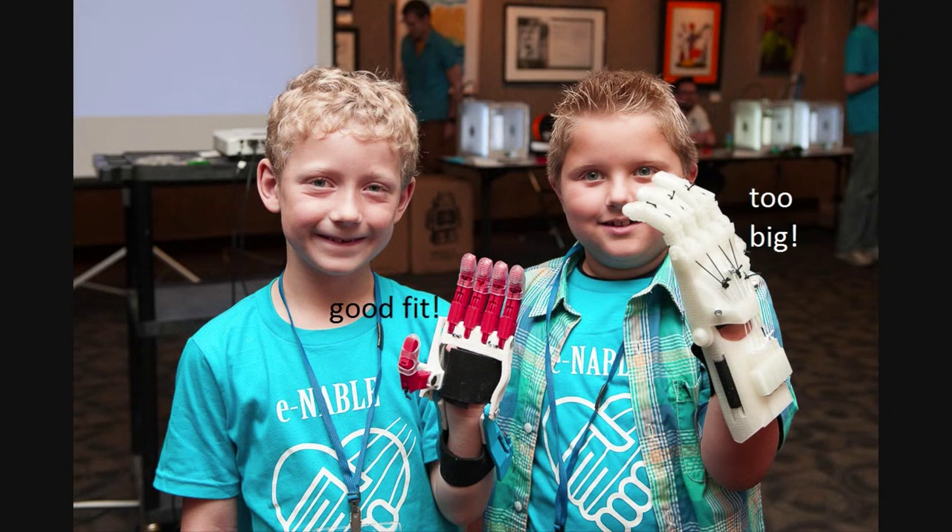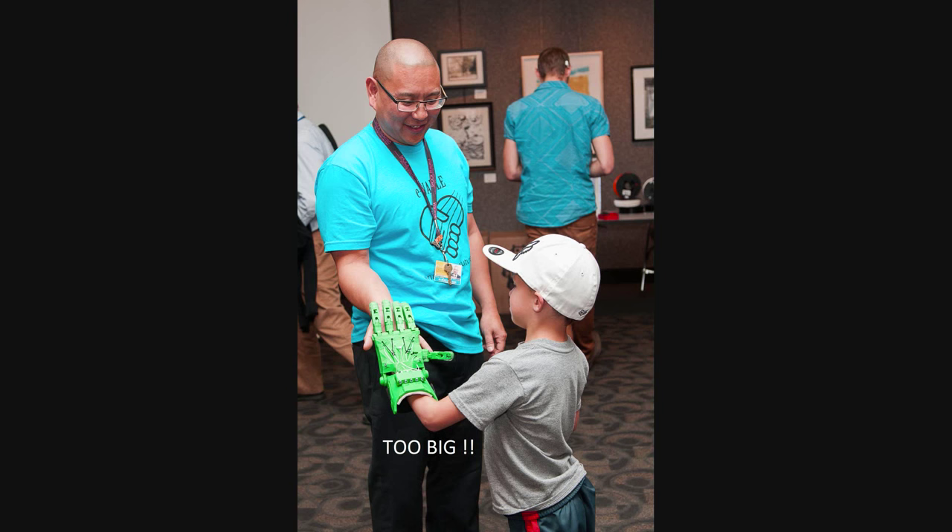Unfortunately, clients sometimes receive devices that do not fit, and this is often the result of photos that were not properly taken. An error of 2 or 3 millimeters can make the difference between a good-fitting device and a bad-fitting device.